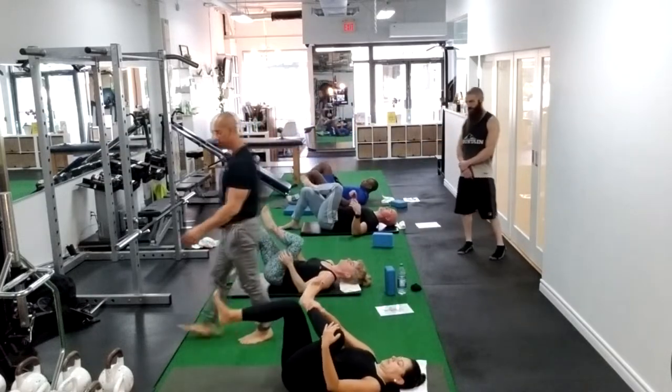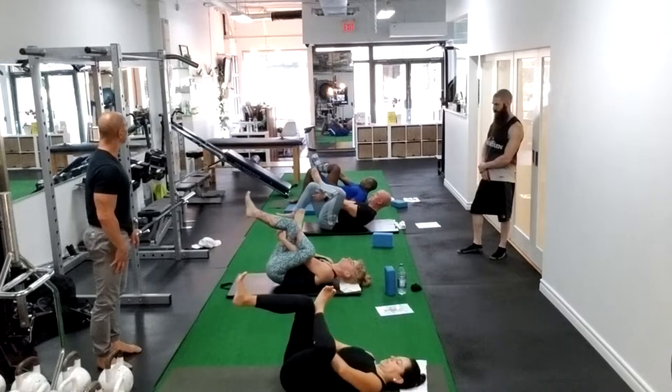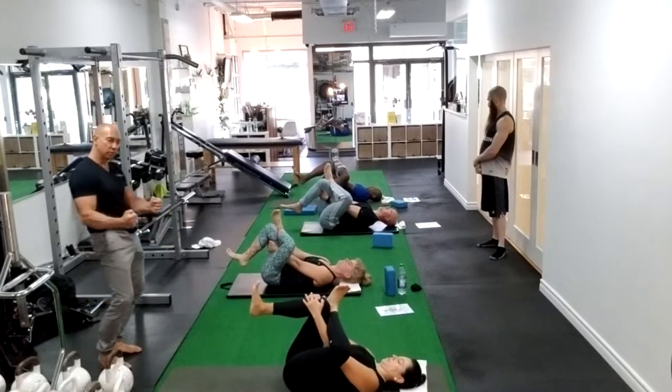Other side. Ankle over the knee. Dorsiflex the foot. Slip the hand through. Tuck the chin. Eyes looking through the little triangle. Drive your sacrum to the floor. Push the knee away from the head.